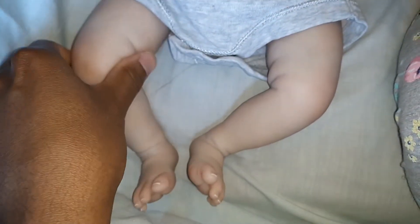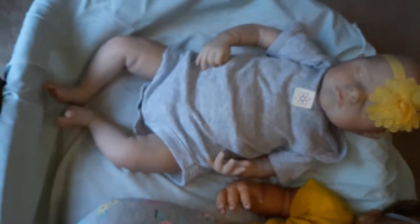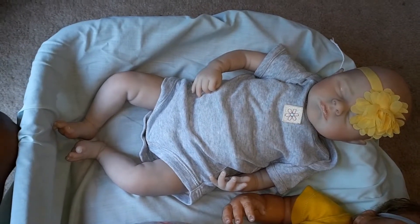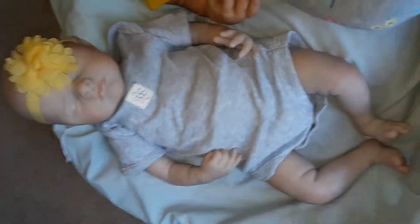She's weighted with glass beads all the way up through both legs, and on her arm she's weighted past her elbow. She has three-quarter limbs and she is 19 inches long. She's wearing a zero-to-three-month onesie right now, which is kind of big on her, so she would probably fit newborn better.